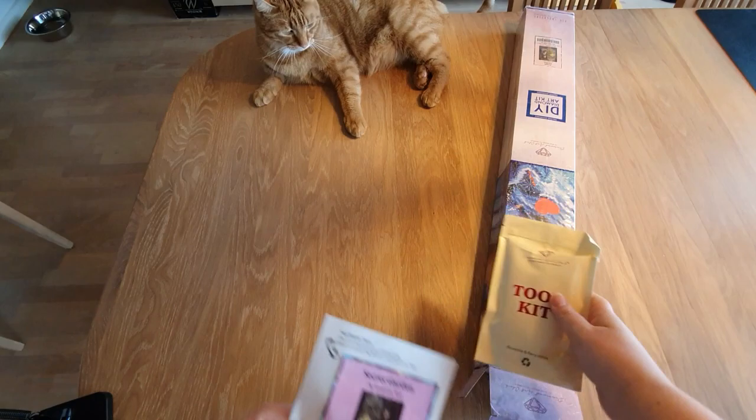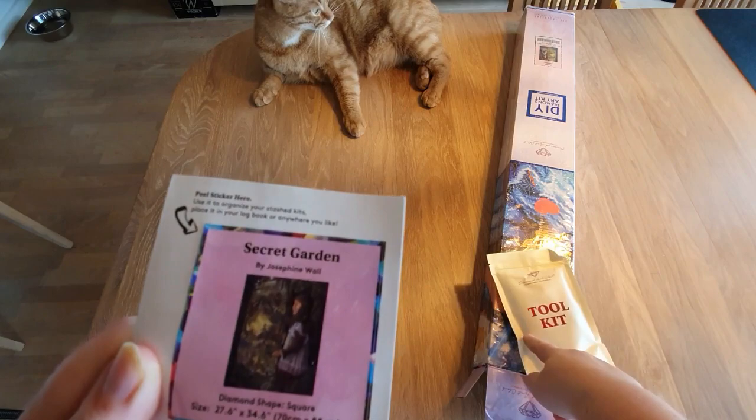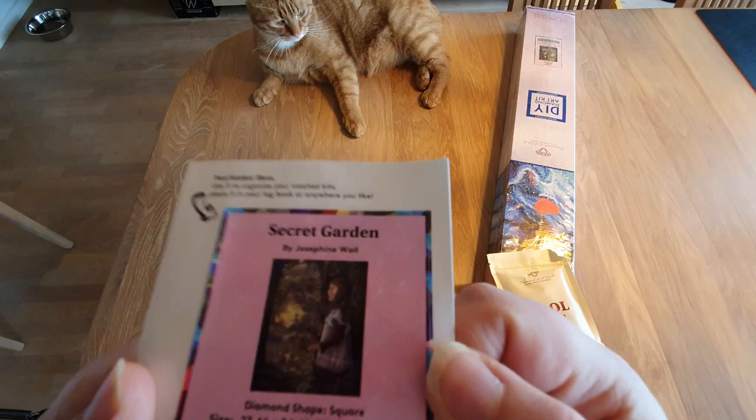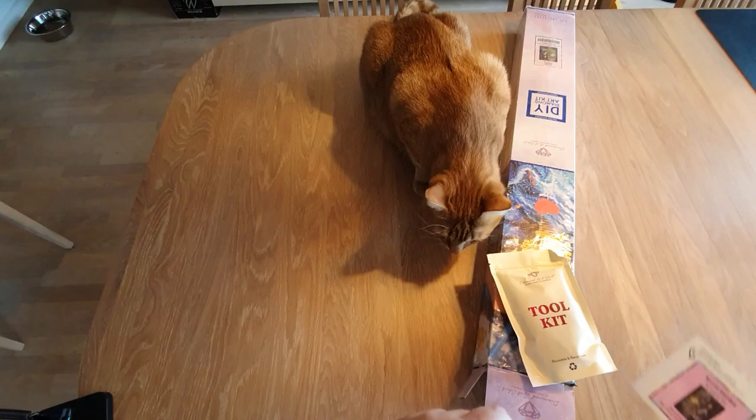First up, we have this little sticker with all the information and a little thumbnail. What you can do with this is put it on the box — a lot of people do that. You can put it in your logbook, make it into a cover minder, or put it on your craft table. So many options. But look at her — she's cute.